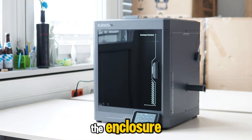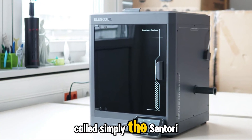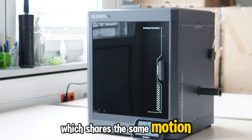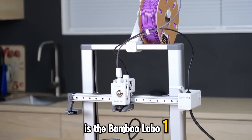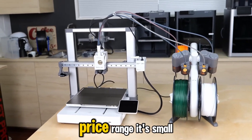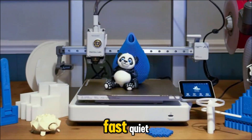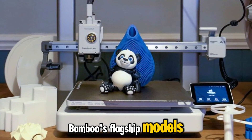And if you don't need the enclosure, Elegoo offers a cheaper open frame version called simply the Centauri, which shares the same motion system and components. Coming in at number 9 is the Bamboo Lab A1, a printer that brings premium polish into the entry-level price range. It's small, fast, quiet, and feels engineered with the same DNA as Bamboo's flagship models, but stripped down to the essentials that matter most.